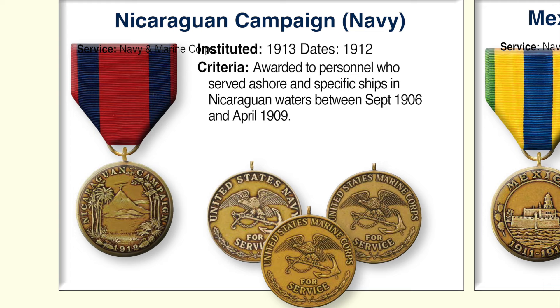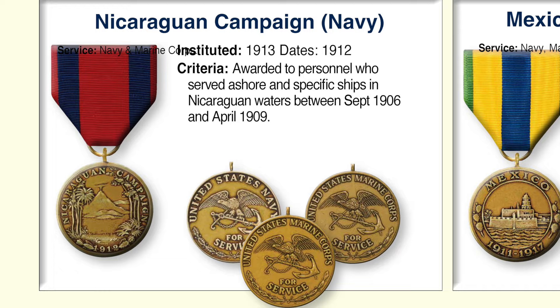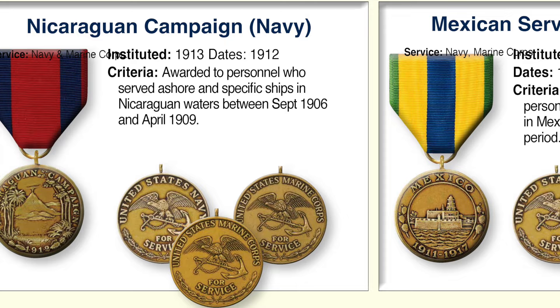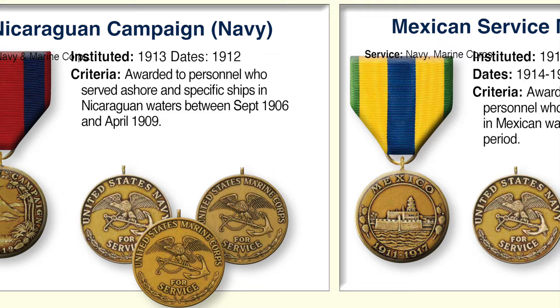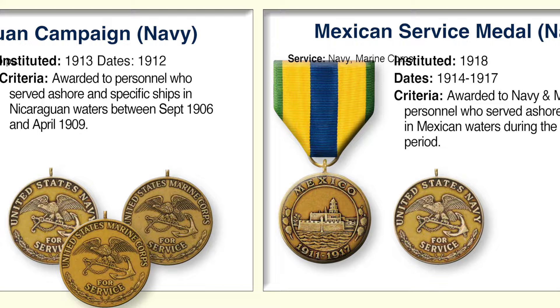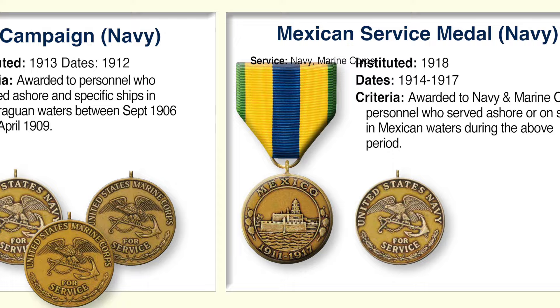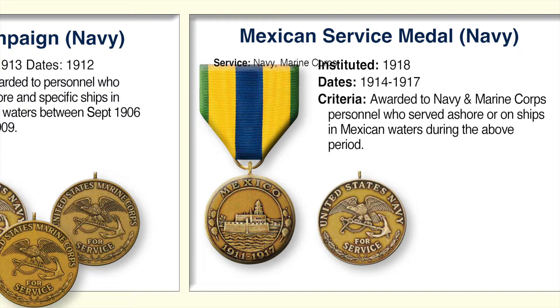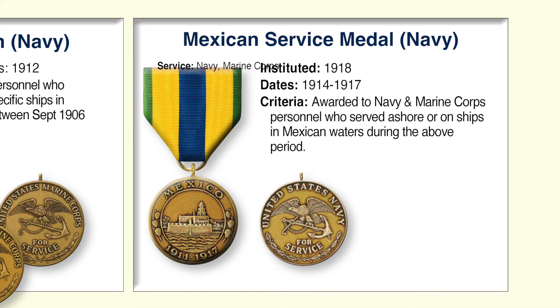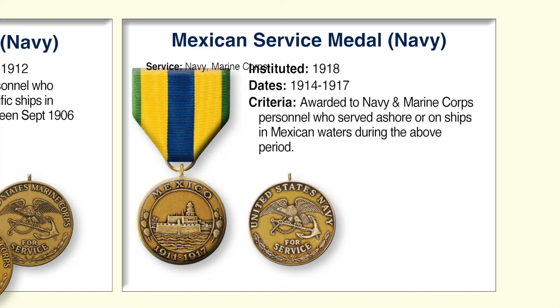The First Nicaraguan Campaign Medal, with its red and black ribbon, was awarded to Navy and Marine Corps personnel who served ashore and on certain ships in Nicaraguan waters between September 1906 and April 1909. It displays a volcano rising from a lake with the words 'Nicaraguan Campaign' and the date 1812 on the edge — confusing since it was for service at a different time and wasn't authorized until 1913. The Mexican Service Medal was awarded to Navy and Marine Corps personnel who served ashore or on ships in Mexican waters during 1914 to 1917, with the front depicting the fortress overlooking Veracruz. There is a different back for both the Navy and the Marine Corps.